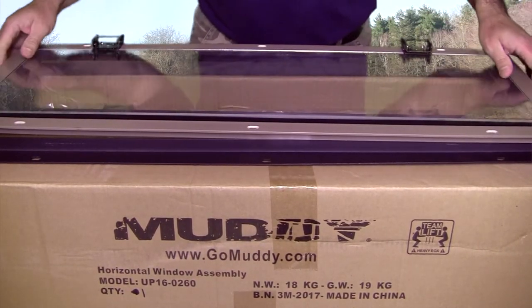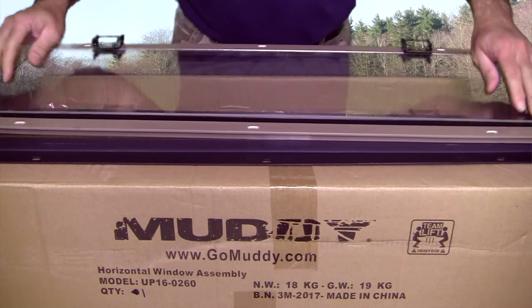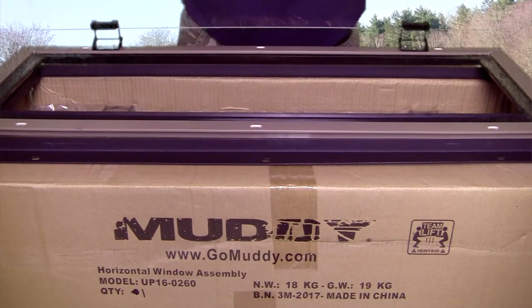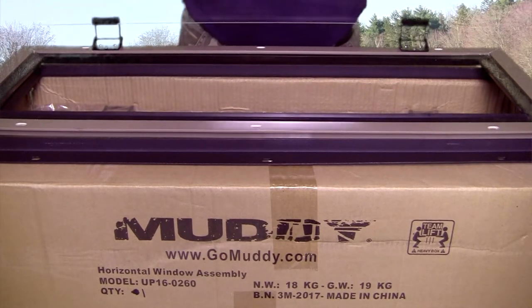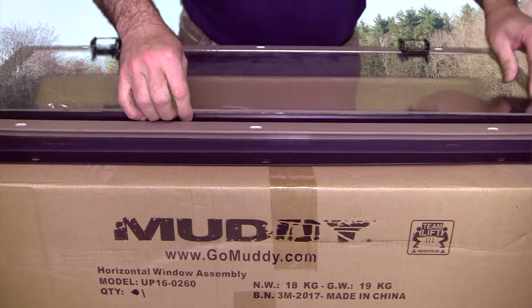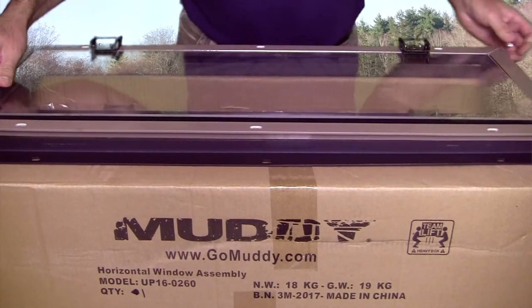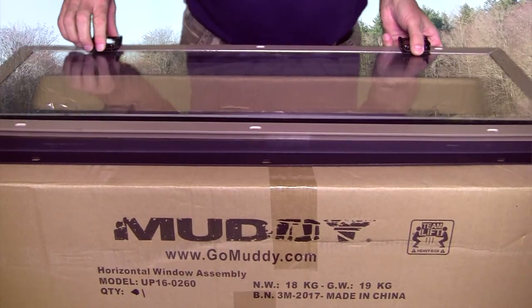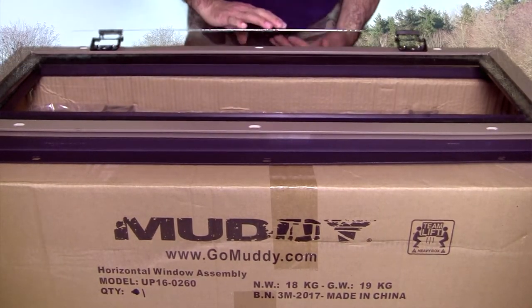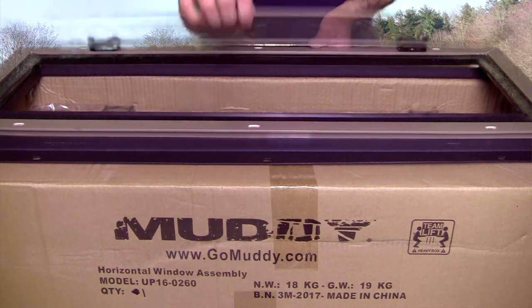I'll have to zoom this out a little bit. Well, these are actually glass — I was not thinking that they would be glass. I was thinking they'd be plexiglass. I'm not sure how they stay open. I guess they don't. They just drop down and that's it.